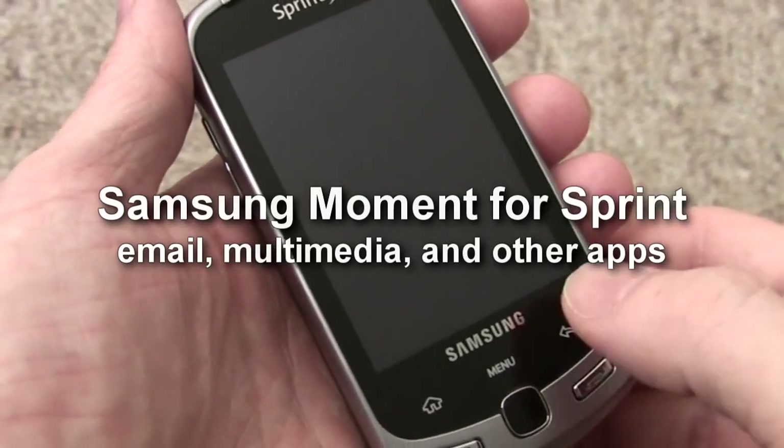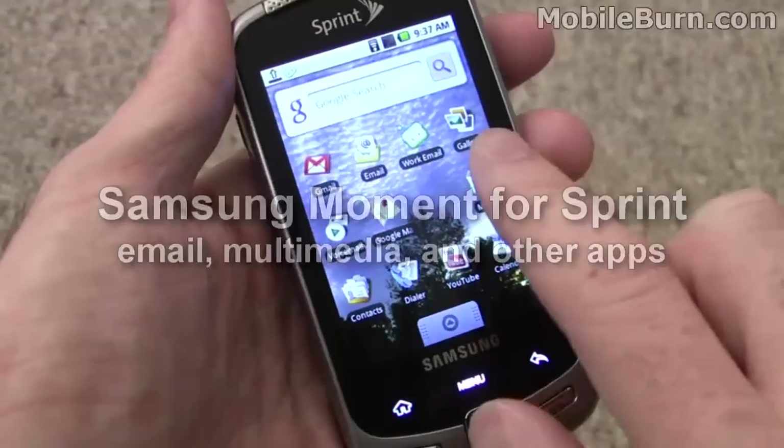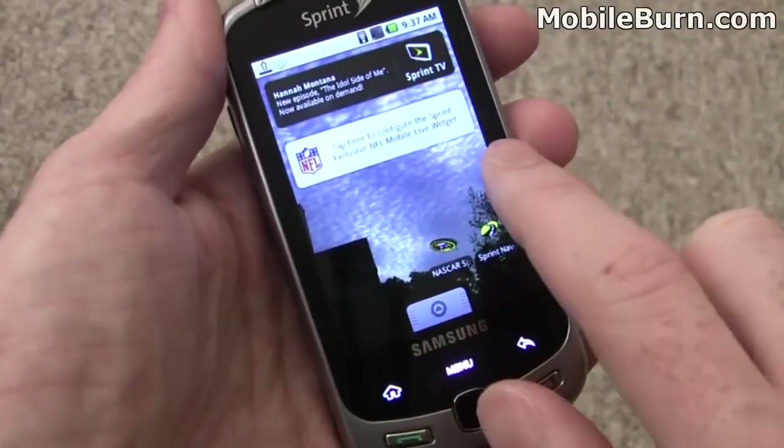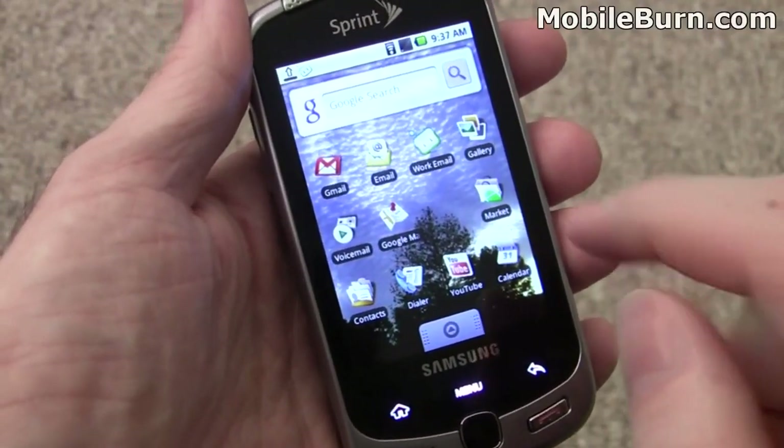This is Michael Orl of MobileBurn.com with the Samsung Moment for Sprint. You can see I've changed the background image — this is one of the photos taken with the 3.2 megapixel autofocus camera on the Moment itself. The OLED display does a really nice job of rendering it.